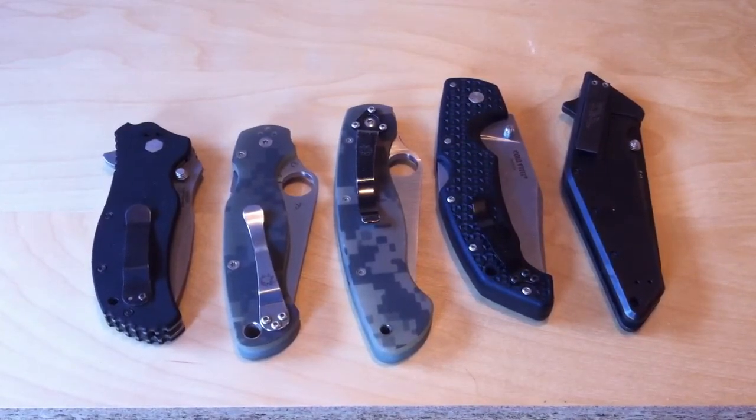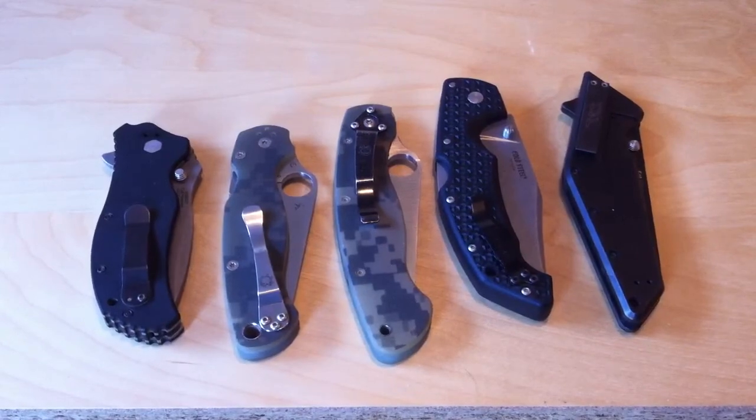Thanks for watching, guys. That was another episode of Knife Talk. Recently broke 40 episodes, so that's pretty cool. Keep on checking back. Any requests are welcome, and I'll see you in the next video.